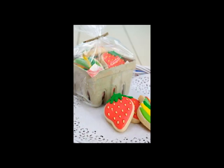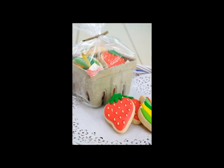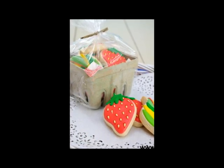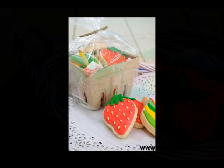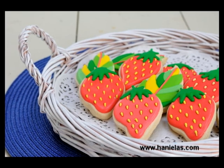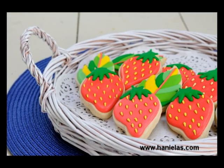You're going to need royal icing in different colors. I'm using three different shades of green, yellow, and then a light and darker shade of pinkish red for the strawberry. You can also find all the details and links to certain products on my blog.